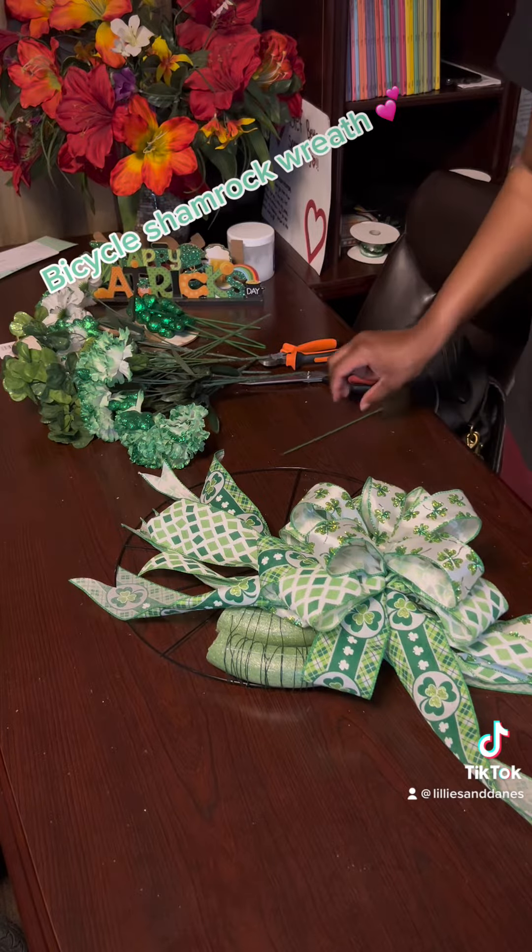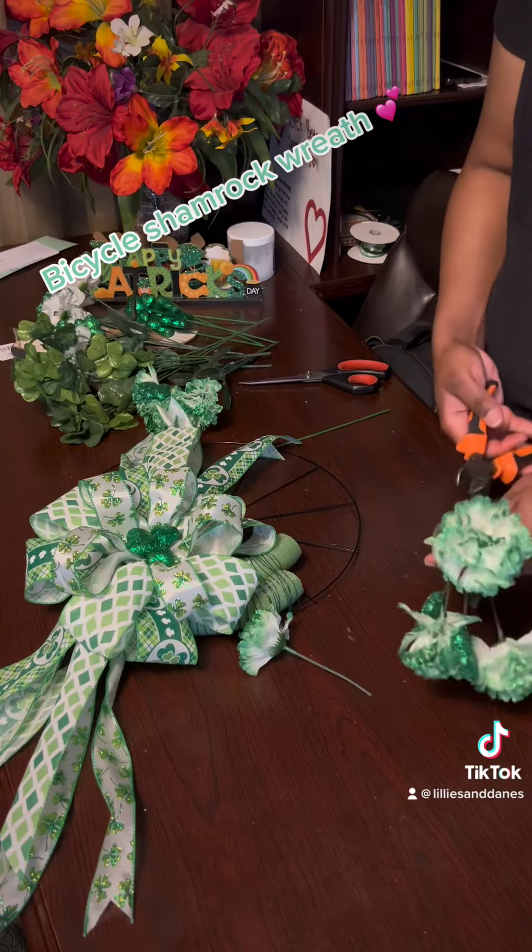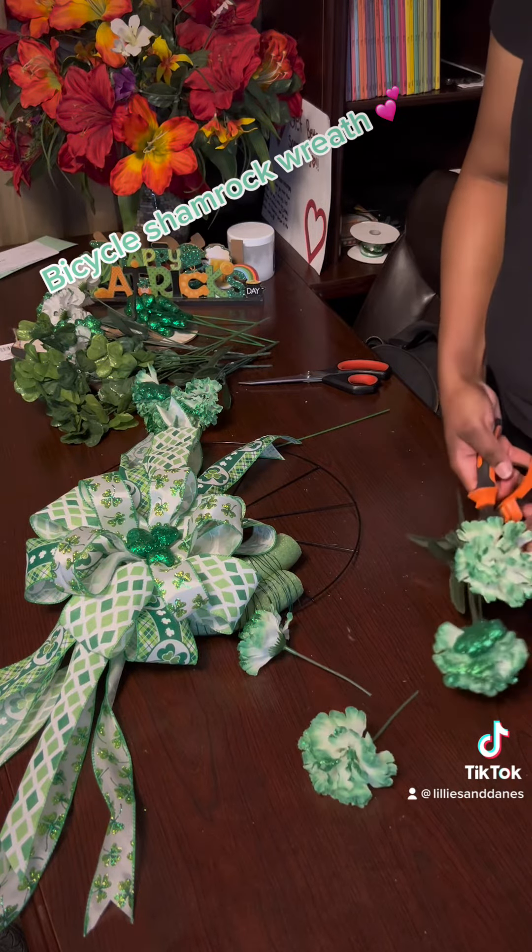I'm using these shamrock pieces that we got from the Dollar Tree. They come off really easily, or you can just cut the sticks and place them with gorilla glue into your form.